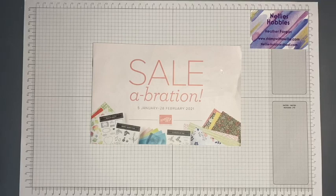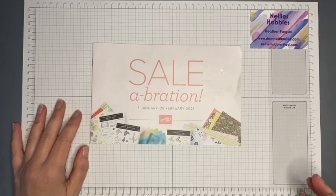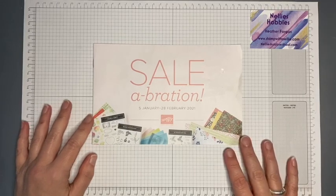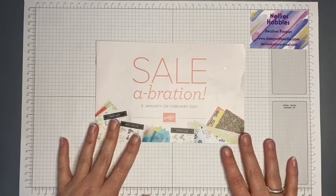We always share each other's projects on a Thursday, and on the first Saturday of the month we create a brand new project and do a blog hop together. Once I've made my card I will write my blog and put a link to that in the description bar below, so by the time you see this it will be there. Our theme for this month's hop is Celebration.